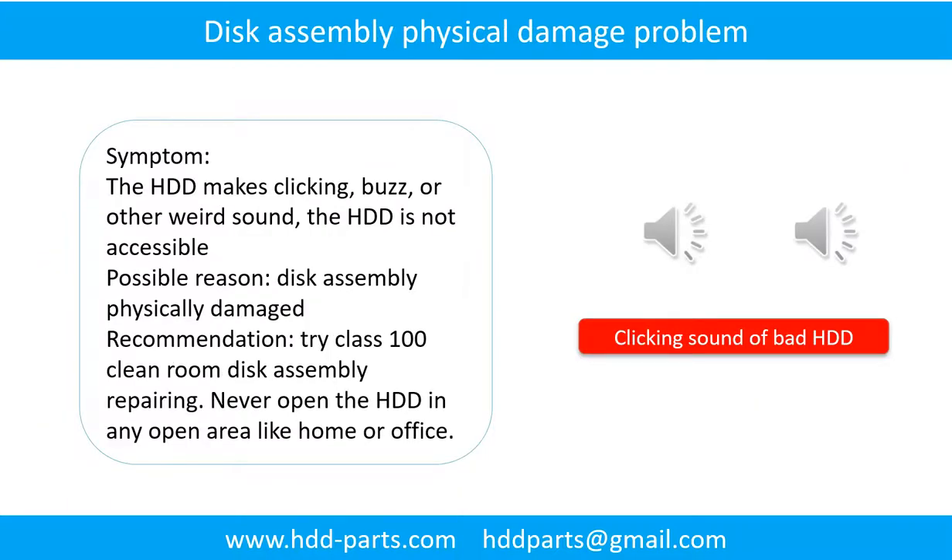Disk assembly physical damage problem. Symptom: the hard drive makes clicking, buzzing, or other weird sounds, and is not accessible by any computer. Possible reason: disk assembly physically damaged. Recommendation: try Class 100 clean room disk assembly repair. Do not open the hard drive in any open area such as home or office. The following is the sound from a hard drive that experienced disk assembly physical damage.